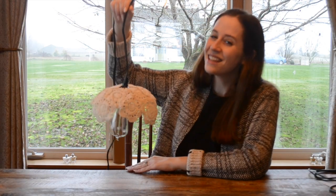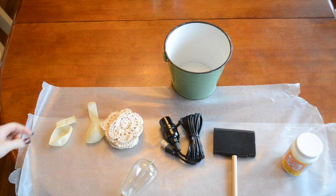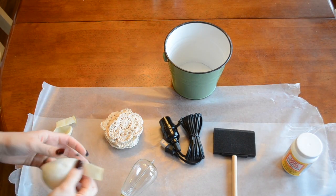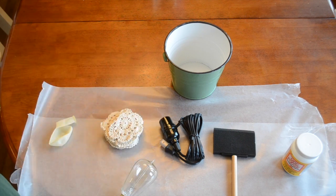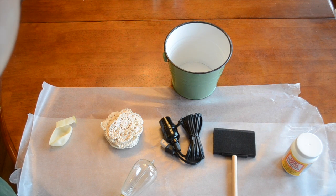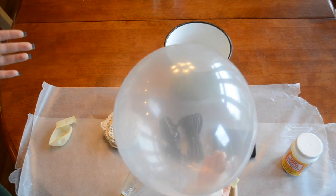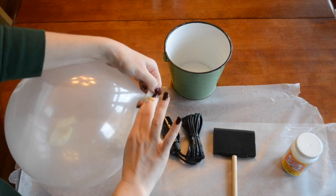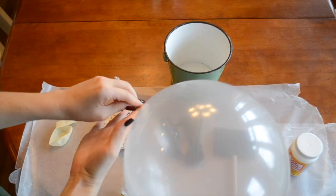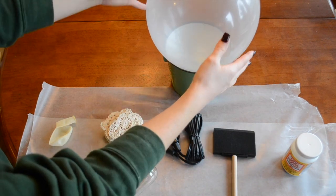Once you get your materials together, let's go ahead and get started. The first step in this project is blowing up the balloon that's going to serve as the mold for our lampshade. I just have a normal balloon and I'm going to fill it with air. I want it nice and full so that I have a good, round, even shape for my lampshade. I'm going to tie it with a knot and put it right in this little tin.